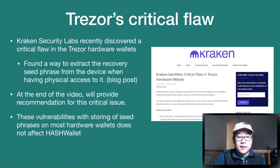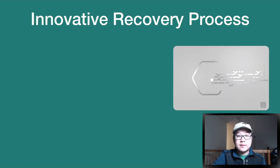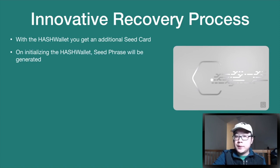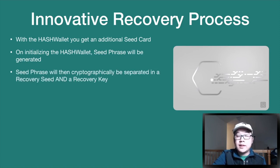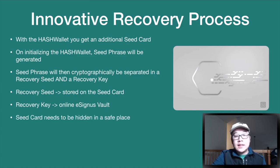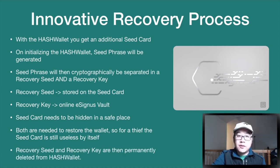These vulnerabilities with storing seed phrases on most hardware wallets do not affect Hash Wallet at all, because Hash Wallet does not store the recovery seed phrase on the device. Hash Wallet uses an innovative recovery process where you get an additional seed card. On initialization, the seed phrase is generated and cryptographically separated into a recovery seed and a recovery key. The recovery seed is stored on the seed card and the recovery key is stored on the online e-Cignus vault. Both components are needed to restore the wallet, so a stolen seed card alone is useless. The recovery seed and key are then permanently deleted from the device itself.